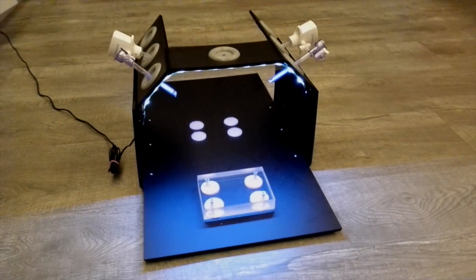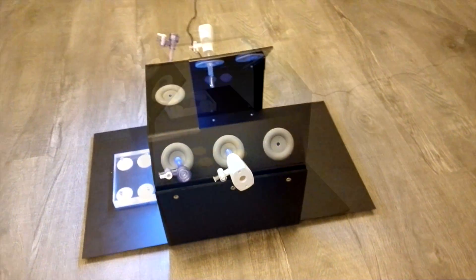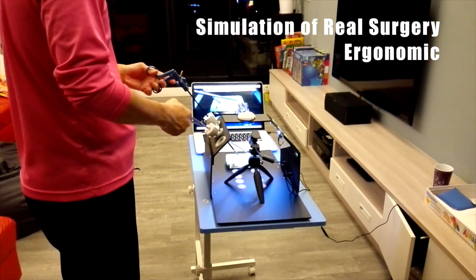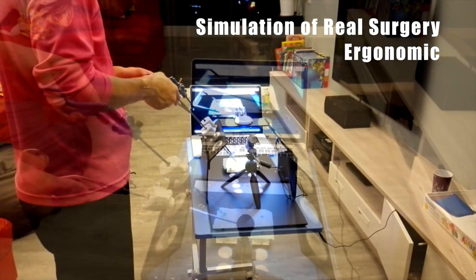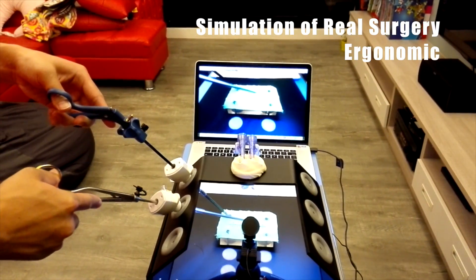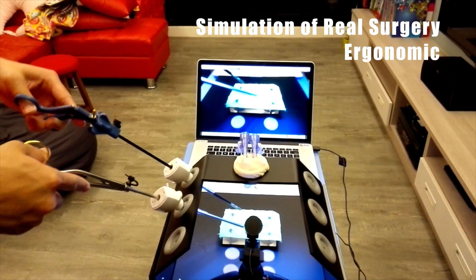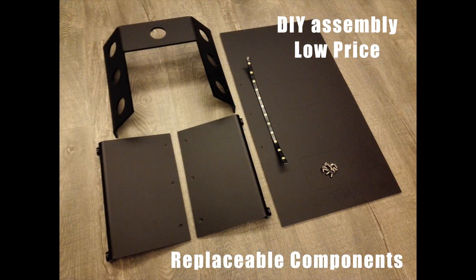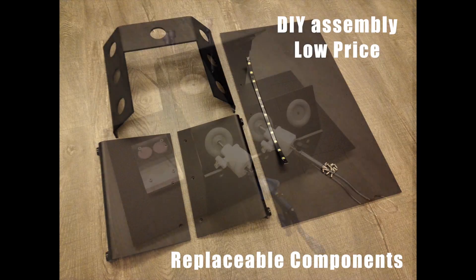Body design. The K-Box is made of acrylic material. The practice is just like a real surgery. All the components are replaceable, and the price is really low.